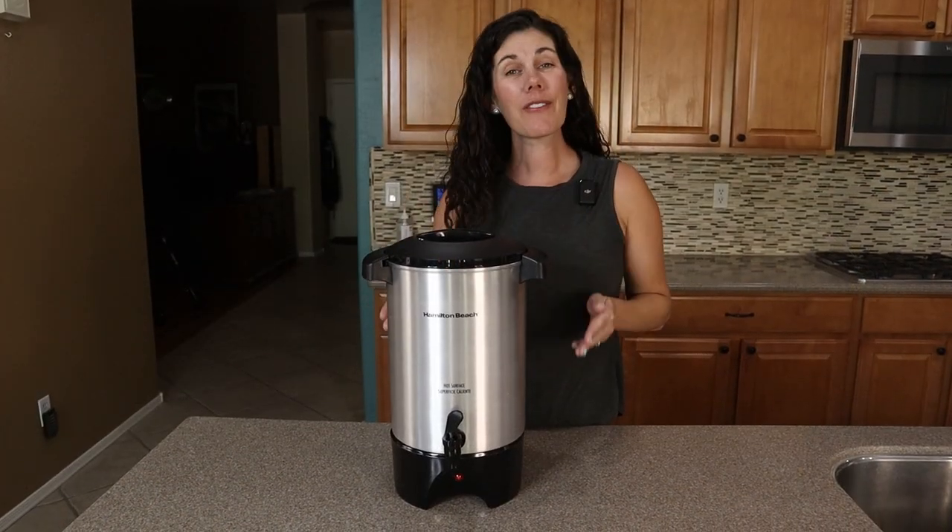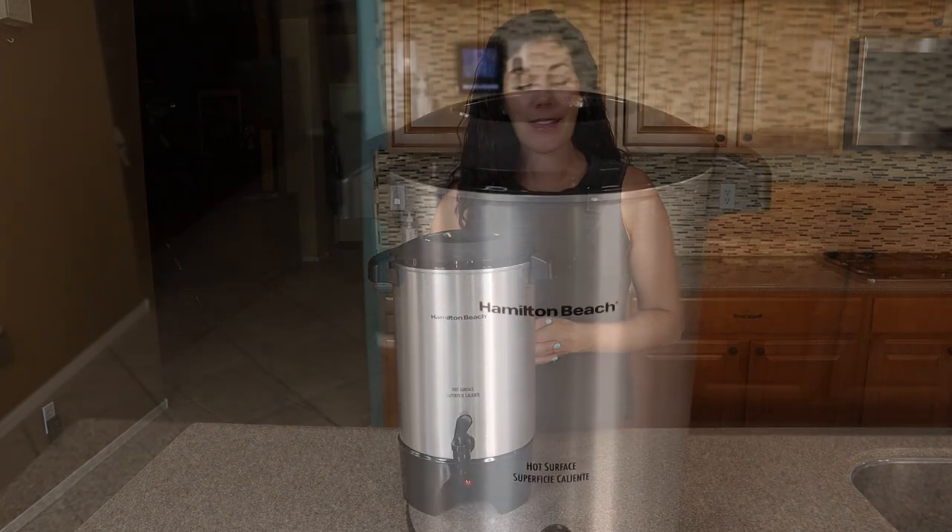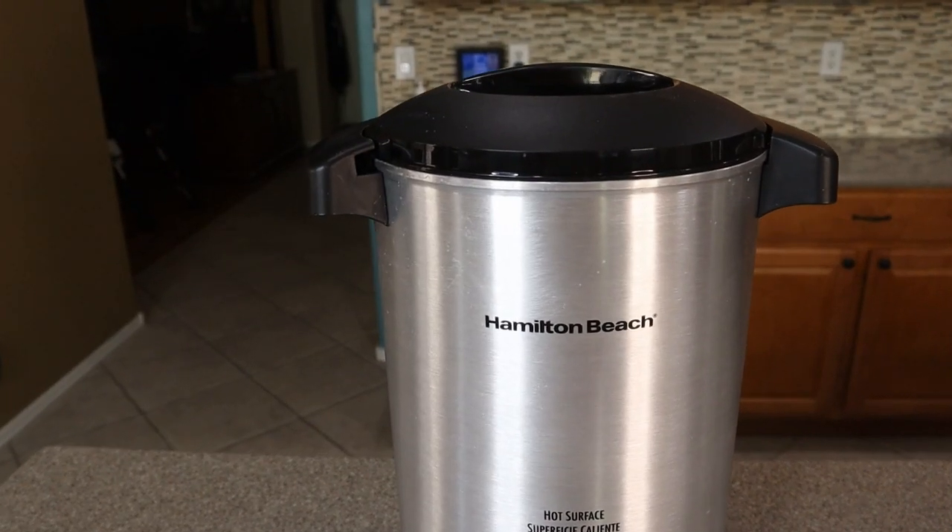So if you're looking for a 45-cup commercial-grade coffee or hot water urn for your next event, this Hamilton Beach is a fantastic option.